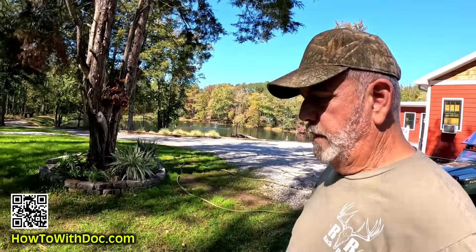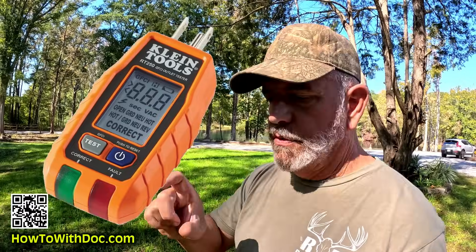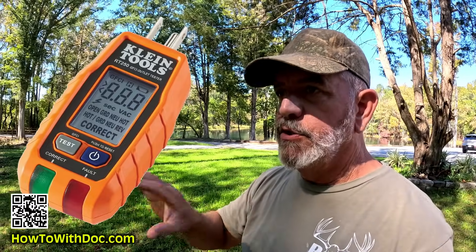This is where it can really pay to have an electrician come out — have them install the interlock, install the generator switch, and make sure everything's right. Here's another tip: go buy one of these outlet plug testers. They're not that expensive. Once you have everything set up, shut off everything, do a test run with your generator through the interlock, then go test a couple of outlets in your house and it'll tell you if there are any issues. More than likely you should be good.